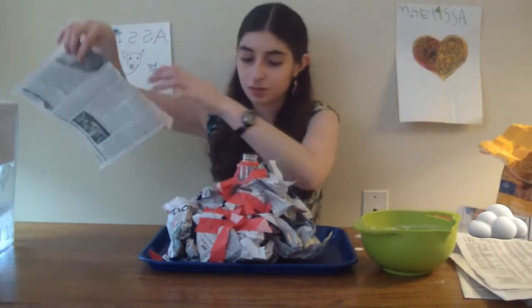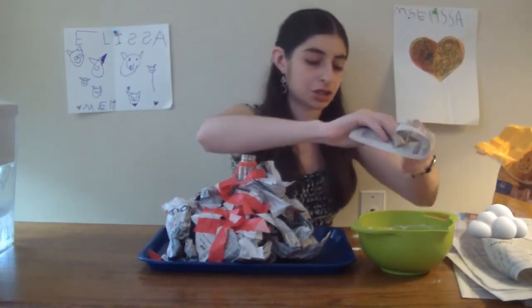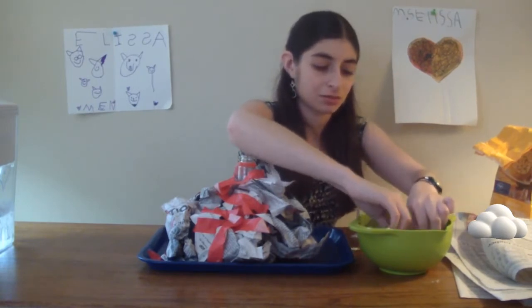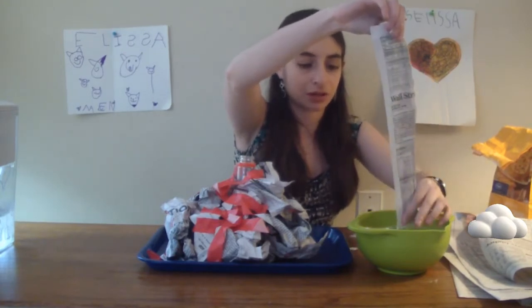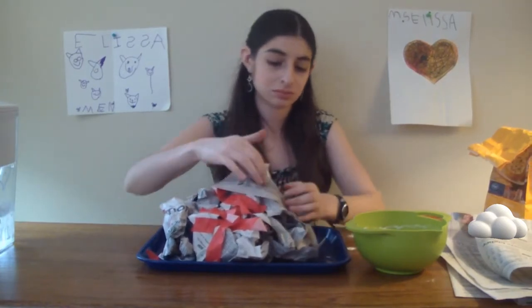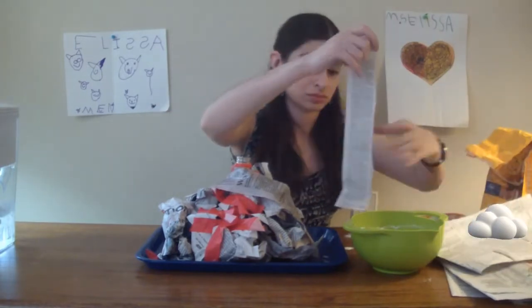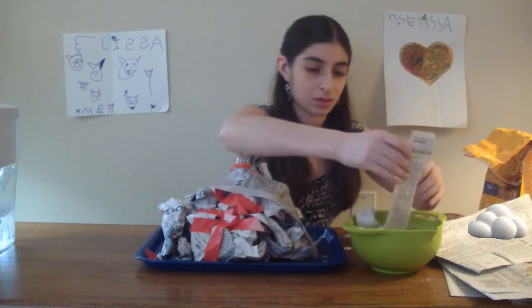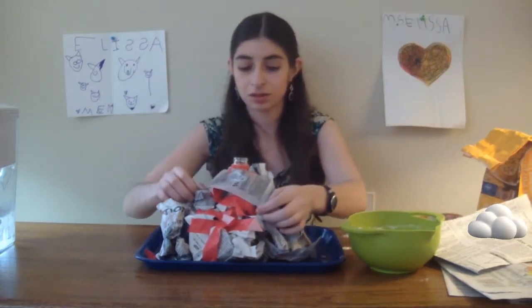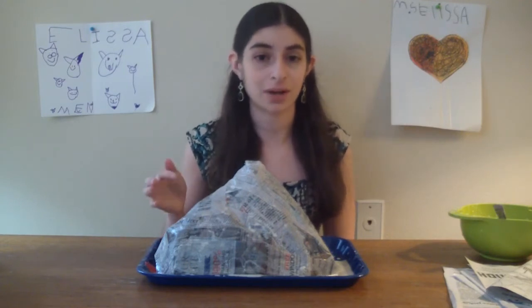Now you're ready to do the paper mache. Take your newspaper and tear it into strips. Dip each strip in your paper mache mixture and swipe off the extra. Lay it down on your volcano and do that until the whole thing is covered. After you are done, let it dry and wait. Once it's dry you can paint it, and then we'll come back and make the volcano erupt.